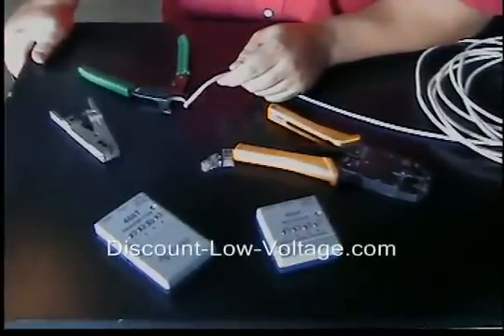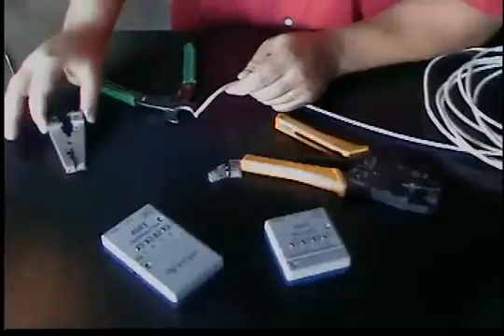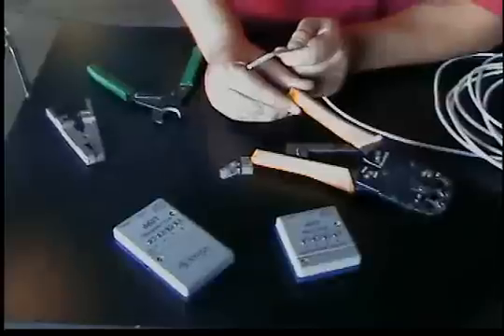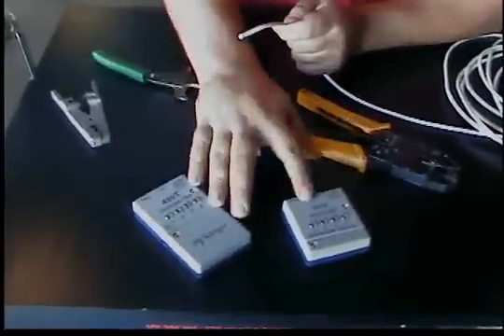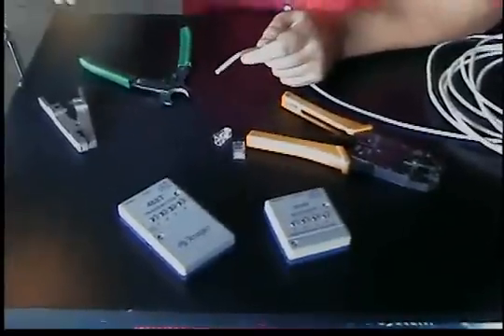Hello, thanks for visiting. Today we're going to make an ethernet cord. Tools you might need are a stripper, maybe a wire cutter, a crimp tool that crimps RJ45 mod plugs, and a little continuity tester that we're going to put on the end of the cables just to make sure we wired everything up correctly.